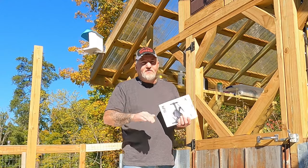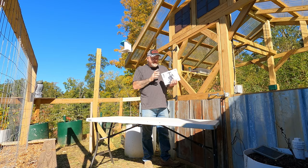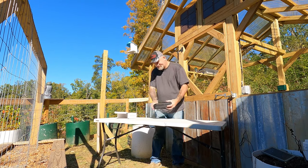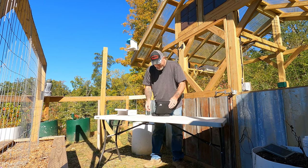It has altitude hold — it'll basically just stop and hover right there. It has three speed modes and an HD camera. It's a little drone that comes with a little case to carry it in.